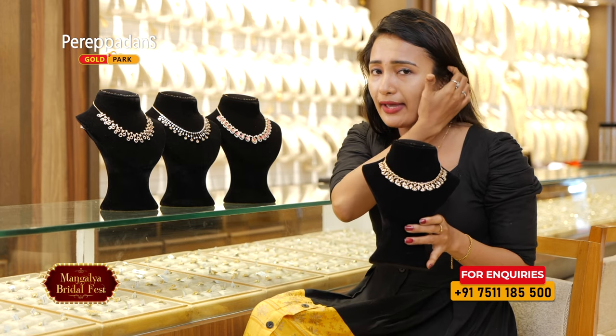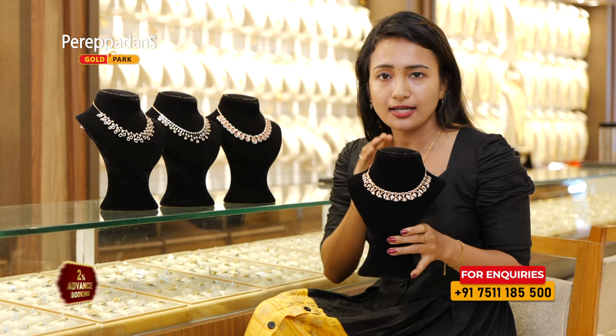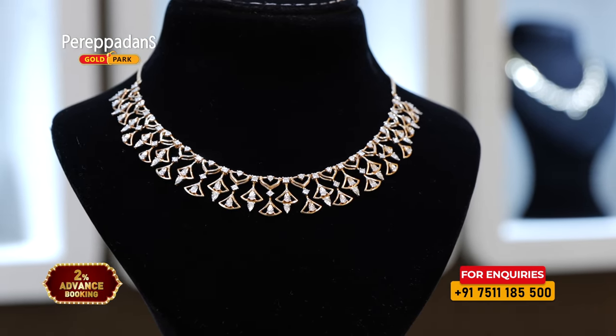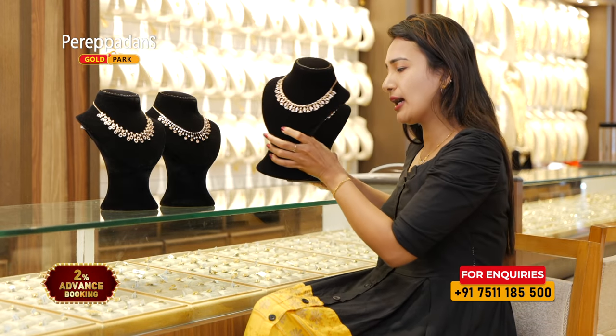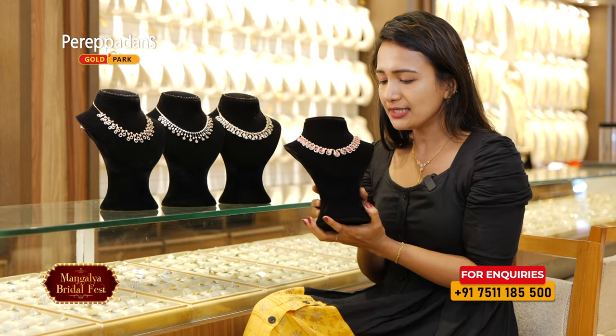If you have a white gown or a black gown, it is a very nice neck piece. If you have a diamond, it is a very nice look. If you have a wedding, it is a very nice neck piece. Next, we have a little neck piece of diamonds — let's try it.